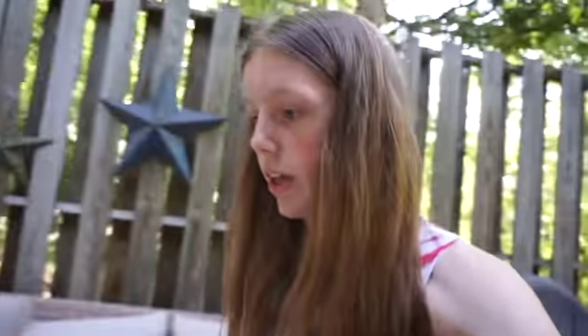Everything on the deck is watered — good to go. Now I need to water everything over here, but first I want to mention my pepper plants over here are struggling from the intense heat.